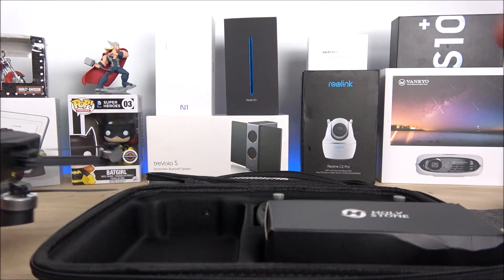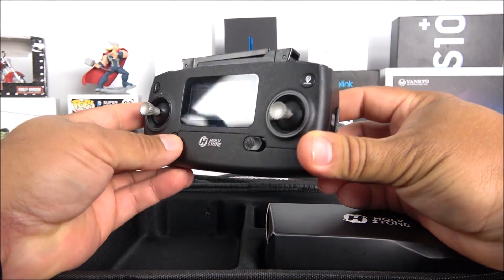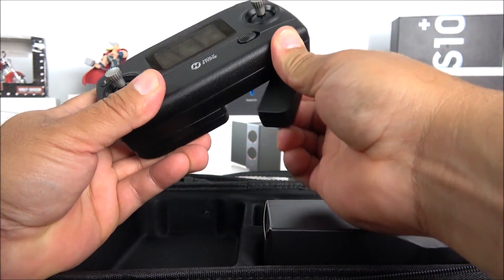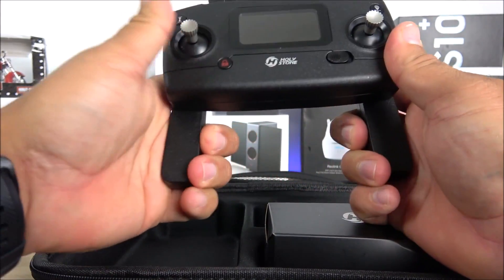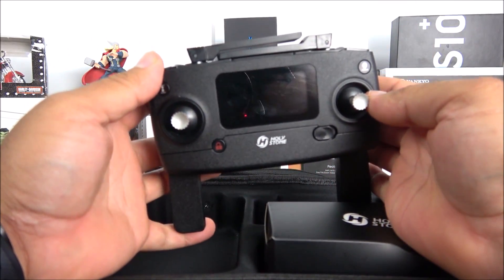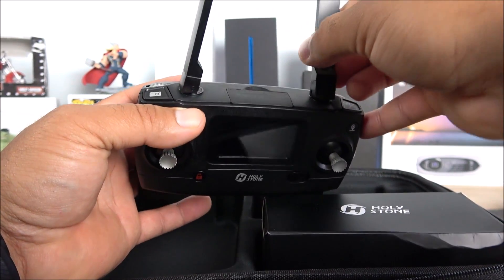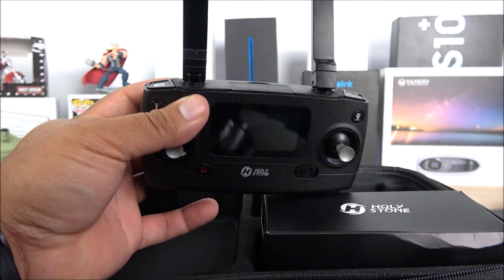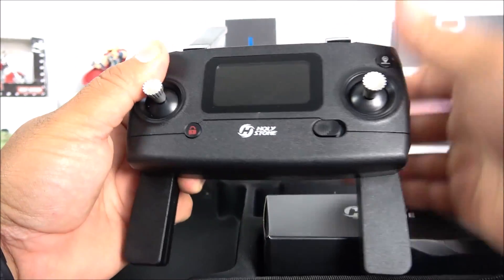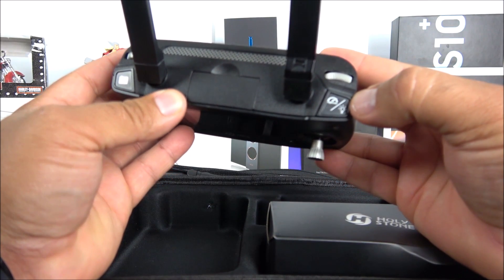Next is the transmitter, which is very similar — almost identical — to the DJI transmitter. The difference is that the bottom has handles to grip instead of a phone slot like on DJI. These antennas are not real; they're just there to mimic the DJI look and have no wires running through them.